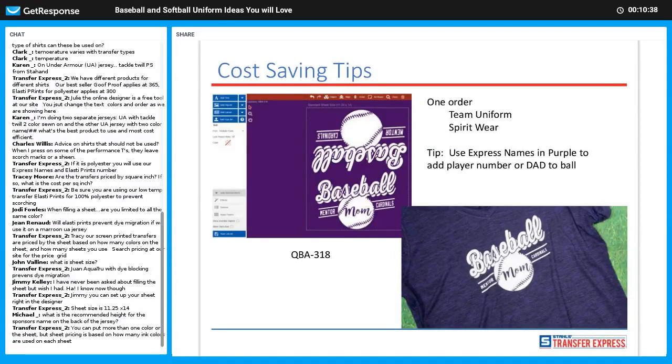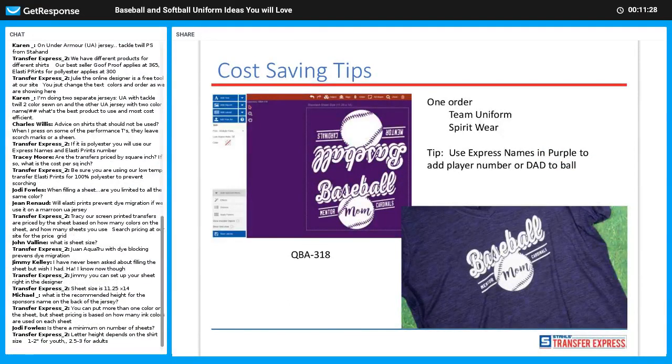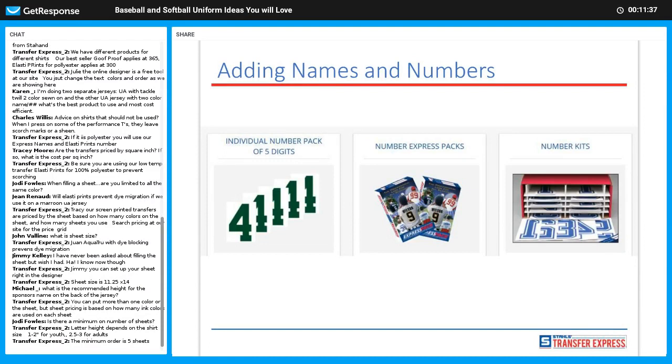Another thing: parents want to support their children — grandma, grandpa, aunts, uncles. In this case we used QBA 318 and were able to print the uniforms for players and also a shirt for mom, so she can wear it and support the team proudly. You could also use Express Names to add personalization. Once one mom sees the shirt it's a domino effect — everyone wants one — and it's extra profit in your pocket.